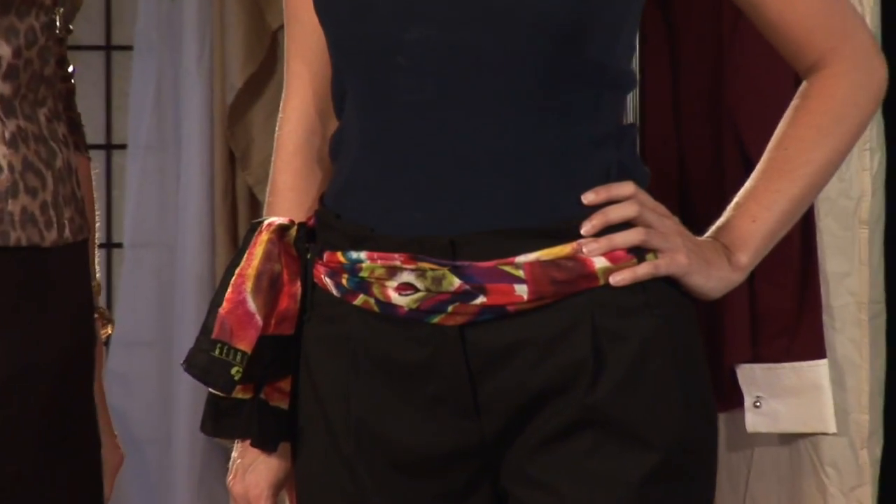I love adding a scarf to a basic outfit to make it really pop. Hi, I'm Kelly Mashbits, your Tampa Bay Fashion Expert, and today I'm going to show you different ways of tying a scarf.